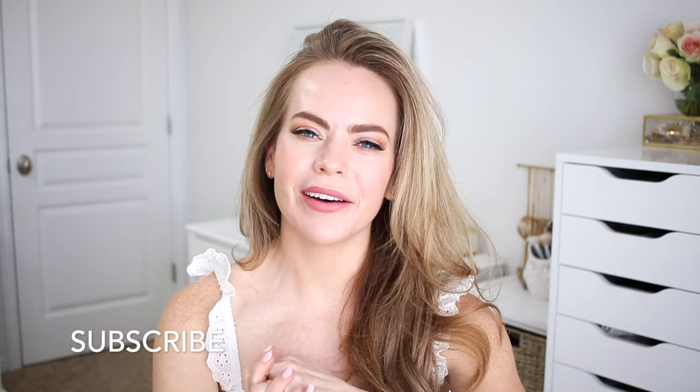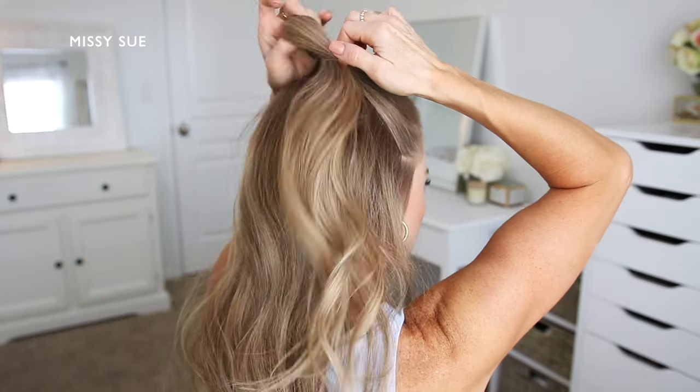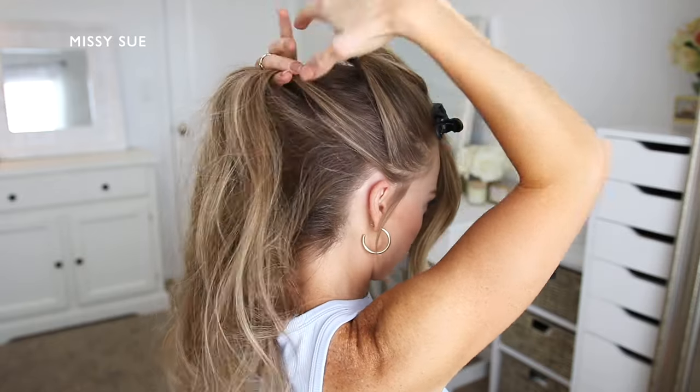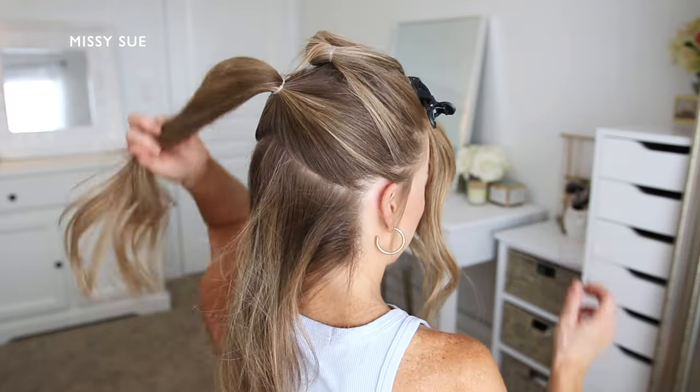Like and subscribe, click that notification bell, all the usual things, and let's get started. For the first hairstyle, I'm going to begin by dividing off a section of hair starting from right in front of both ears. I'm going to take a clear elastic band and tie this section off. And now I'm going to divide off a similar section from right behind the first one.